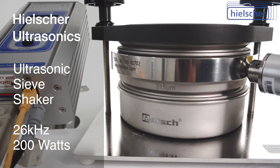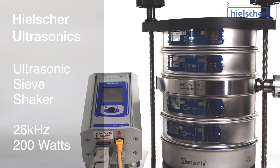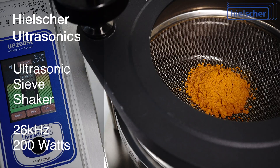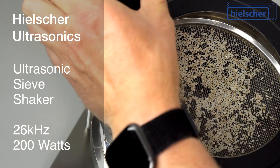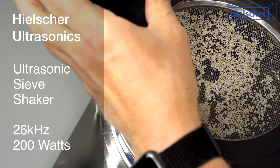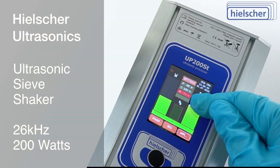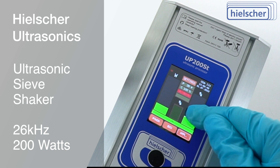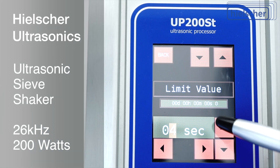Of course, the Hielscher ultrasonic sieve shaker can be operated continuously — for example, to sieve powder coatings, metal powders, or other materials continuously in production, or to separate lumps and agglomerates from powders. The intensity of the ultrasonic vibrations can be easily adjusted on the generator. A timer and a fully adjustable interval mode are, of course, standard.